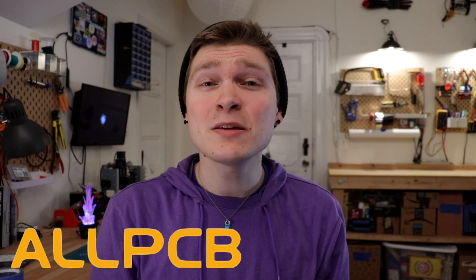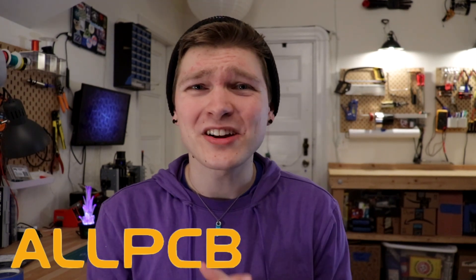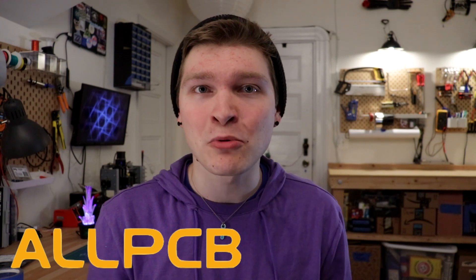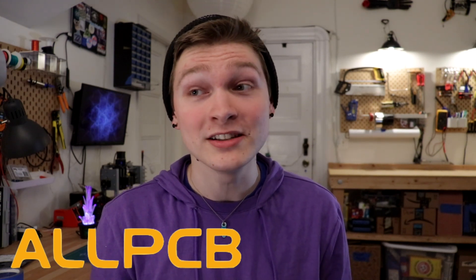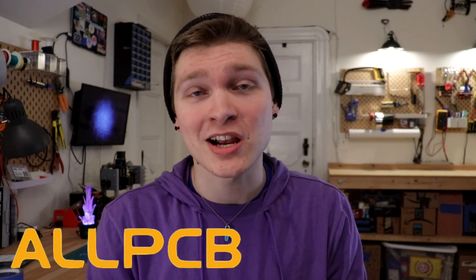Thanks so much for watching. In the next one we'll finish up the motion control project. In the meantime, don't forget to check out my Instagram page where I post pictures and updates about my projects way before they come out on YouTube. I want to thank this video's sponsor, AllPCB — they made the boards for this project and they came out absolutely lovely. Their prices are insanely good and I usually get the boards in about a week, which is frankly ludicrous. If you're looking for a good board shop for your next project, definitely check them out.